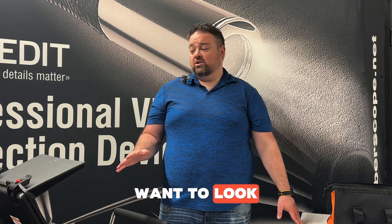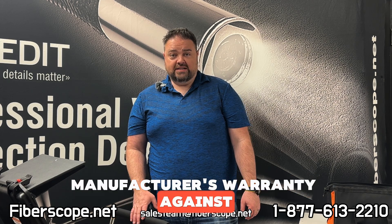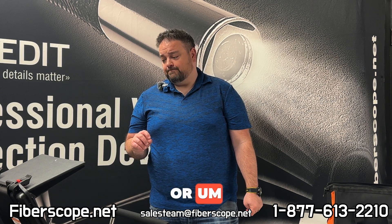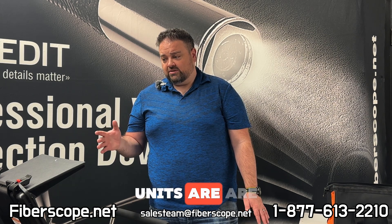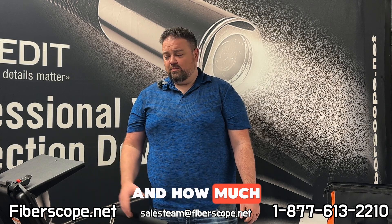If you have any other questions, want a quote, or anything like that, reach out to us at fiberscope.net. You can email us, chat with us online, or call us toll-free at 1-877-613-2210. All of these units come with a one-year manufacturer's warranty against any defects — so if there are any issues in the first year, we'll either replace the unit or repair it. These units are really reliable and we don't have a lot of problems with them, so I think you'll be really surprised at how well it works.